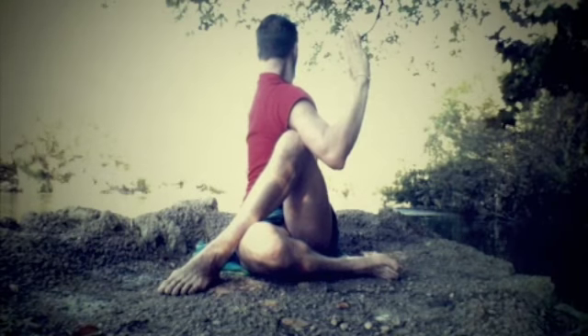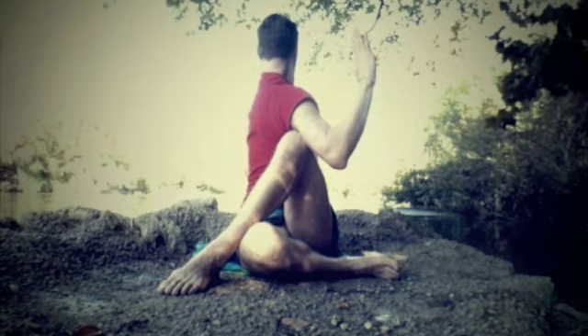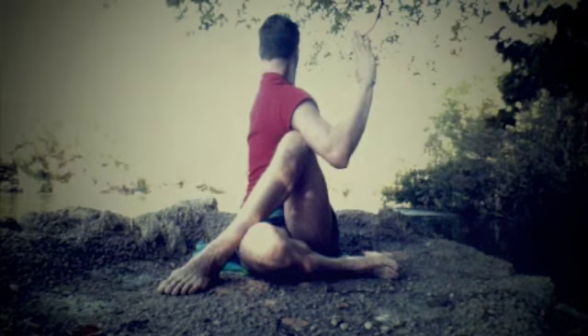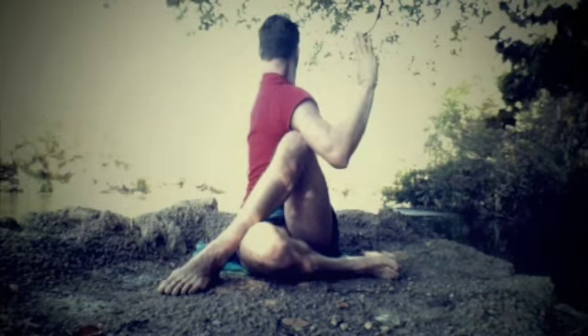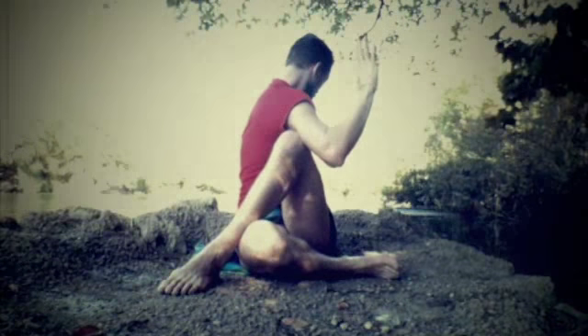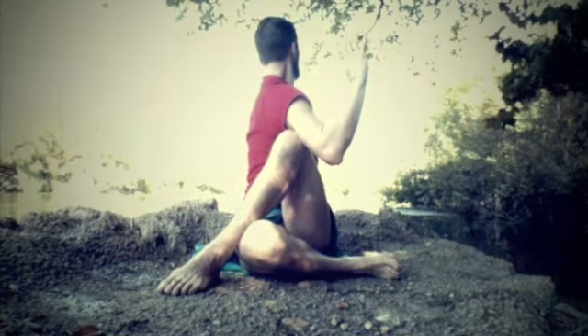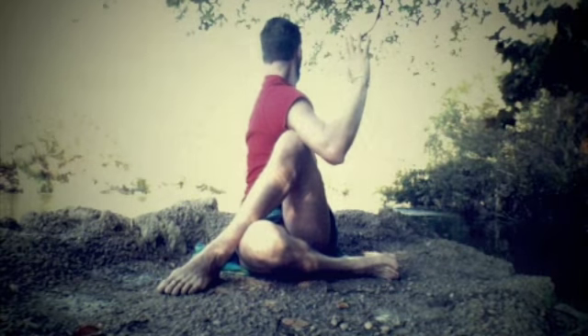Exhales begin to twist around, gazing out over your left shoulder. Use each breath to really find a firm foundation, lengthening your spine taller with those inhales, and exhales begin to breathe you around a little deeper. Make sure not to arch your back or curl into the pose — sit up nice and straight all the way through the top of your head, breathing deeply.